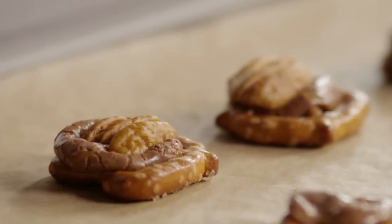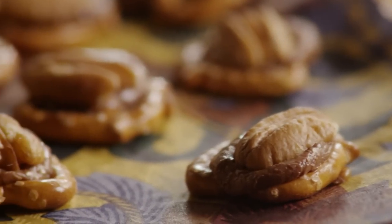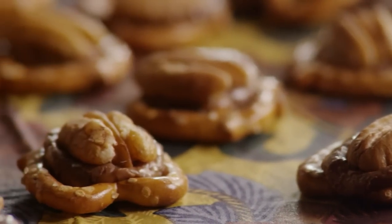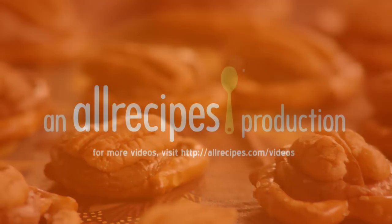Completely cool the pretzel turtles before eating. Store the cooled pretzel turtles in an airtight container.